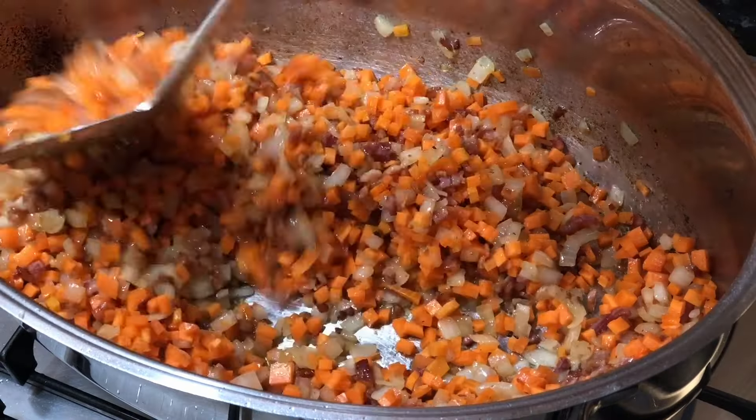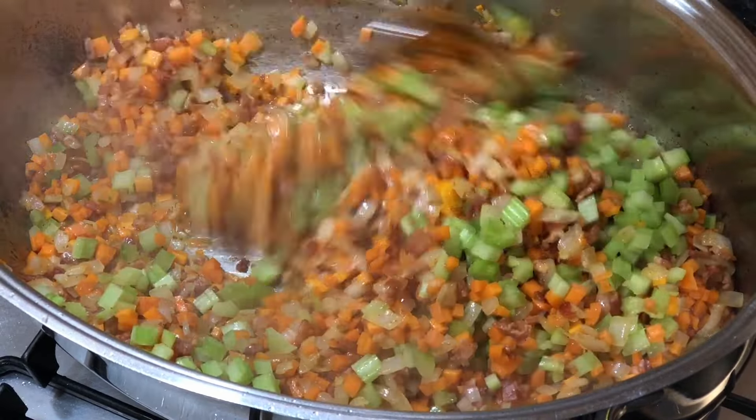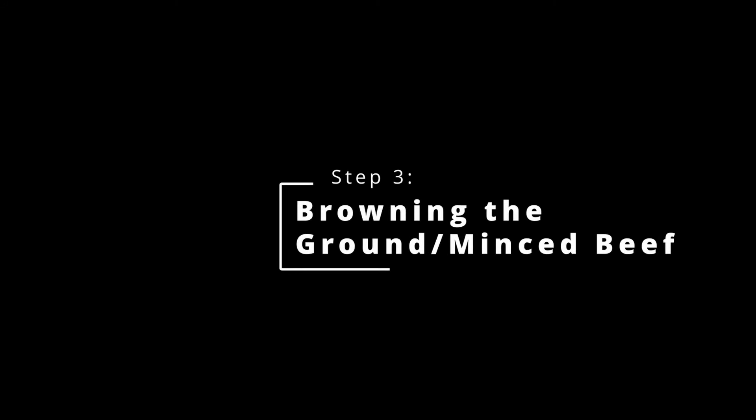Another benefit is that there is a greater consistency of flavour between batches. Also, cooking a larger quantity and batching and freezing the unused quantity makes it so much quicker to make a meal later on. It takes a few hours to cook bolognese sauce, but only 15 minutes or so to defrost the sauce using a microwave oven.